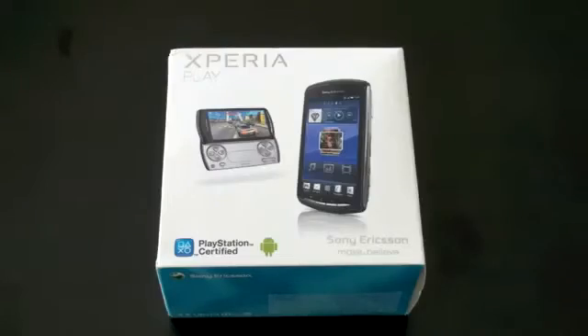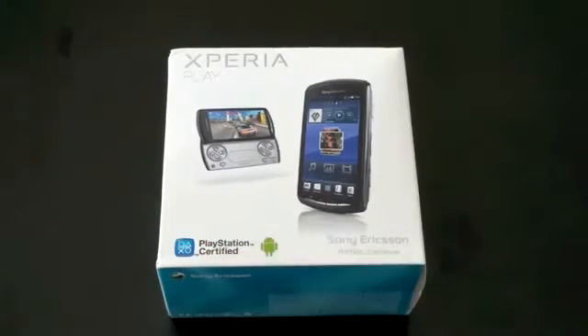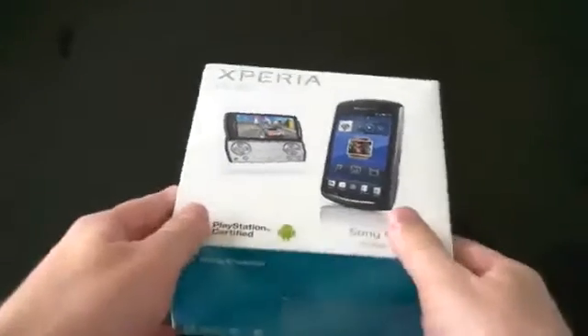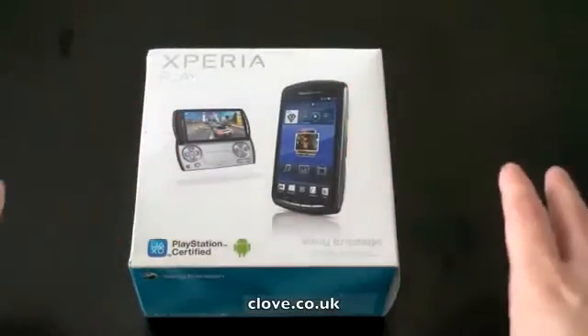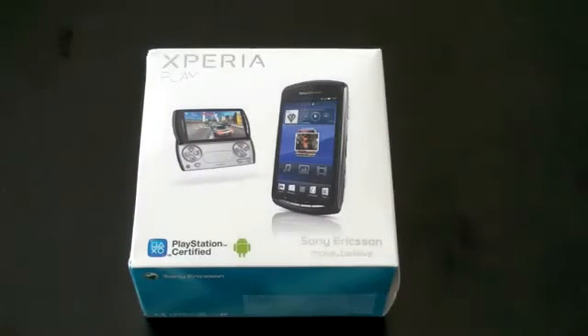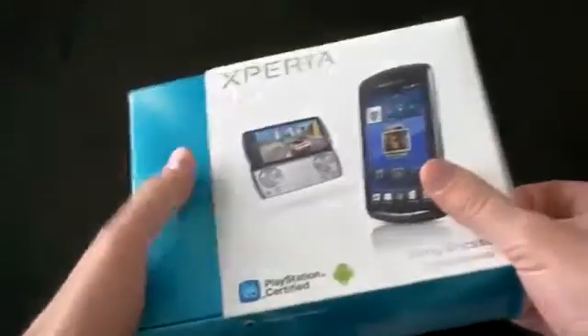So the Xperia Play is an Android-powered phone with an emphasis on gaming, quite obviously, because it's PlayStation-certified. This is going to be an unboxing and a very short thumbs-on. This is sent to us from the folks at clove.co.uk, and it's available now. You can get a version with AT&T 3G bands or North American 3G bands, and there's a version with some European 3G bands as well, so be sure to check to find out which one is going to be best for you.